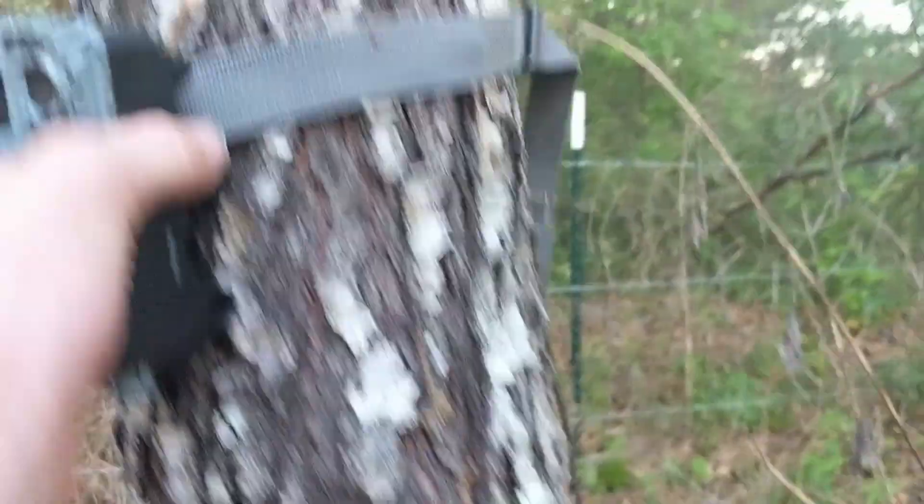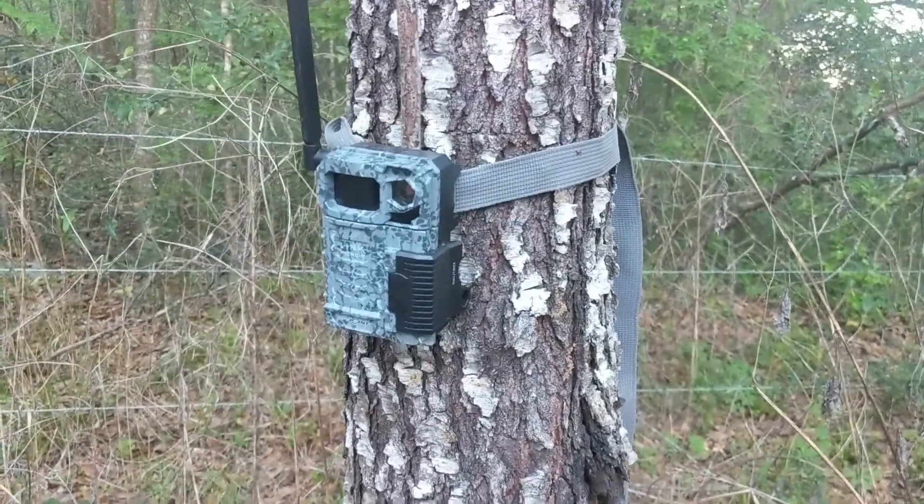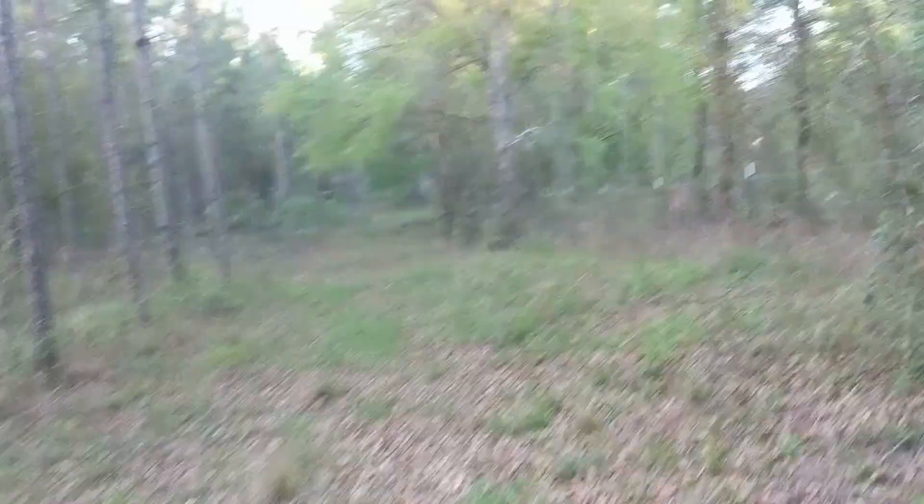Here's the camera, we just need to angle this down a bit more. I'm going to loosen it a little bit. I just moved this down a little bit and put a bigger stick back there, so now we should be able to get this whole road.